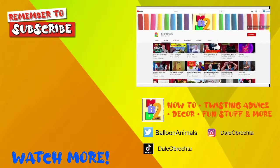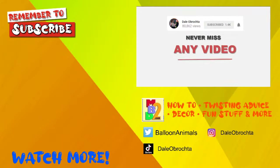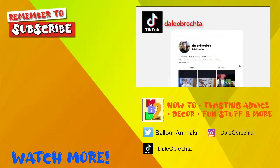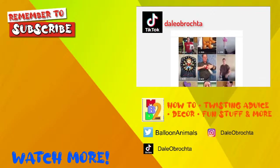Make sure you click that subscribe button and never miss a video. Click the little bell to always be notified of a live broadcast. Follow me on Instagram and TikTok under the same name — Dale Abracda. Looking forward to seeing you on social media!